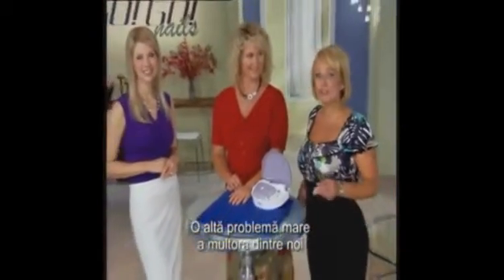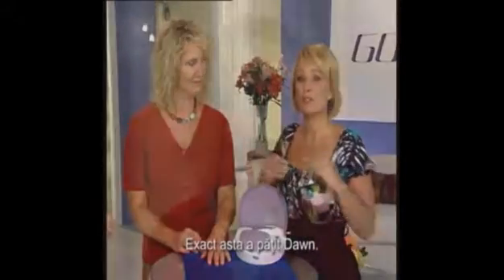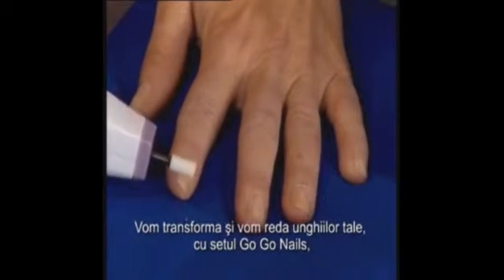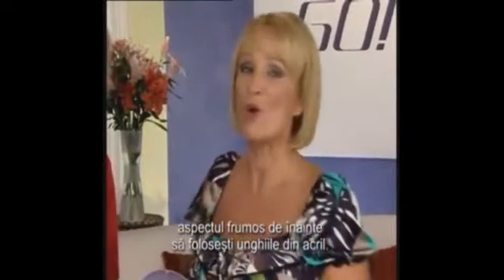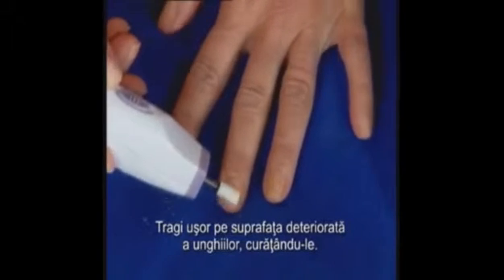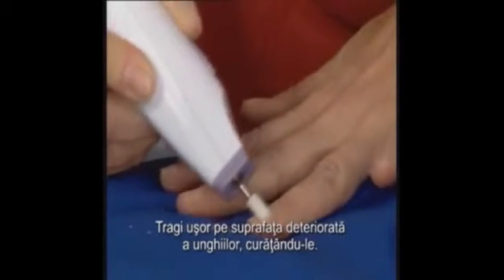Another big problem so many of us face is the state of our nails after the removal of acrylic nails. That's exactly what has happened to Dawn. Let's go to the thick pointed stone. Take this and lightly glide it over the damaged nail beds. We're going to transform them and get your nails back to how they looked before the acrylics with GoGo Nails. Now we're treating the surface of those damaged nails. Just keep going lightly over the area, cleaning up the surface of the nails.